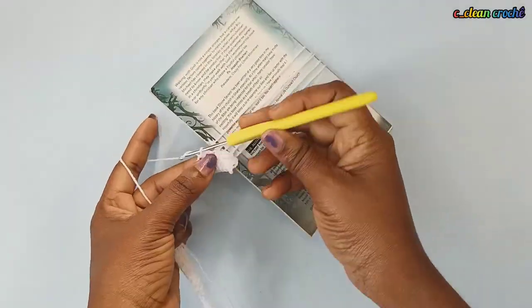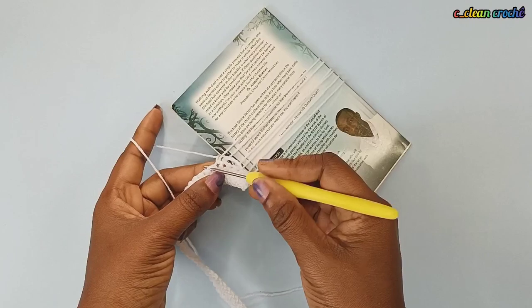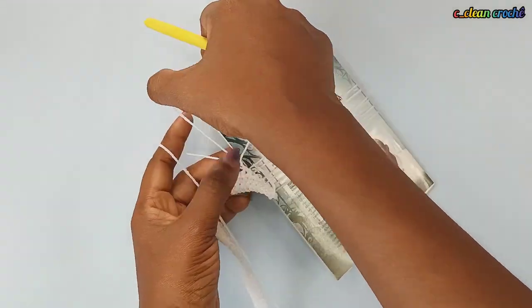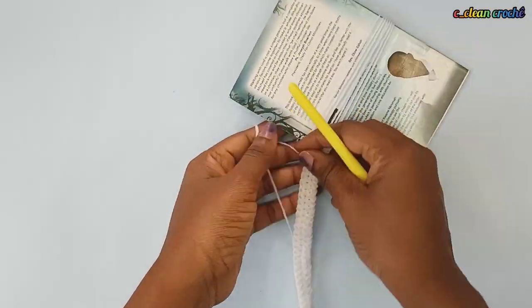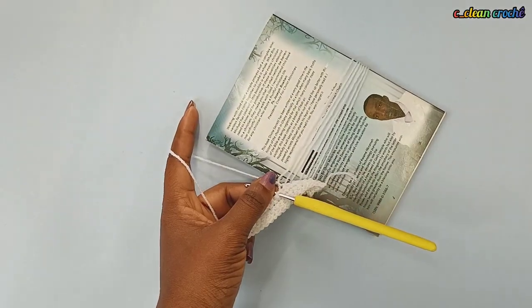This method — some people also use something called a hairpin loom for this, but I don't have that one so I'm using this small book. You do that until you get to the end of the row.